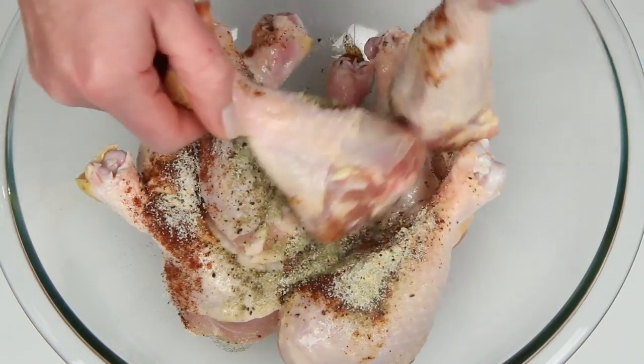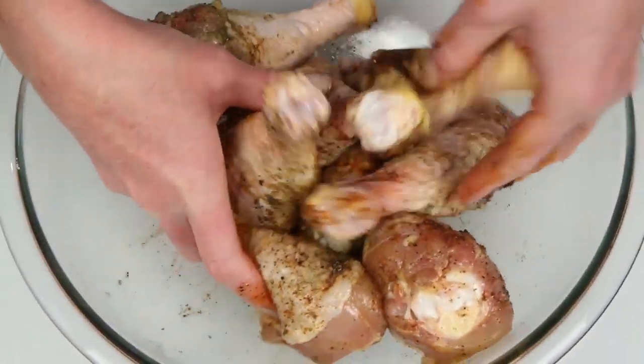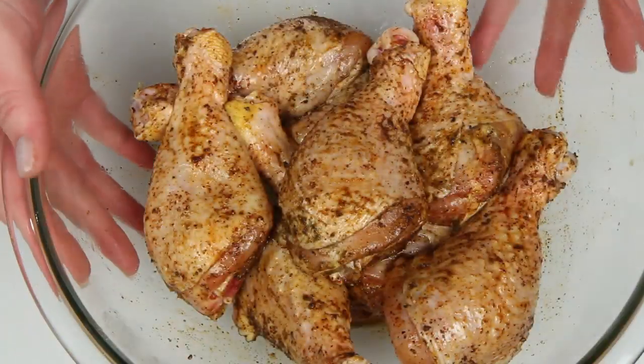Sorry to break the news, but the best way to get this mixture all over the chicken pieces is with your chicken fingers. Get these good and coated with the spices. Spicy! Set this aside and wash your hands.